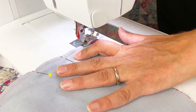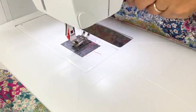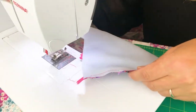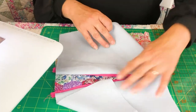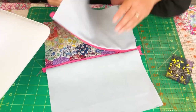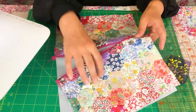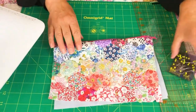Lots of people are scared of zips, but they're actually really easy to put in. This is a standard zip. Invisible zips are another matter, but you can see from this that we have got — that's the lining side of the bag and this is the actual side. So you can see from this that it's got the makings of our bag.